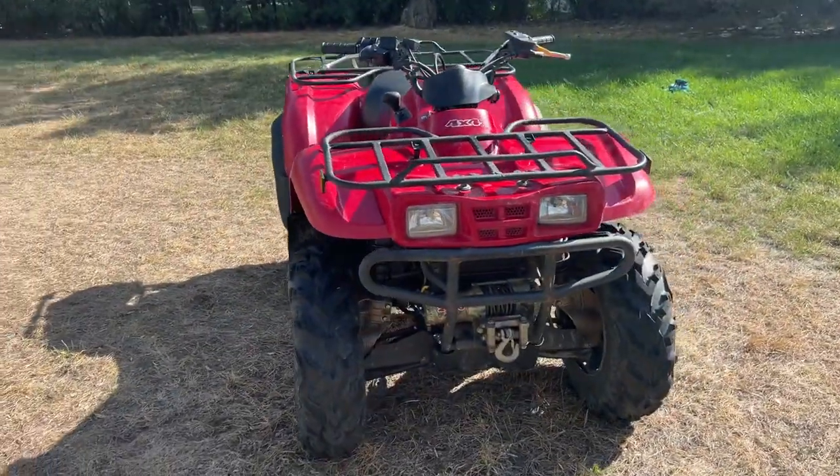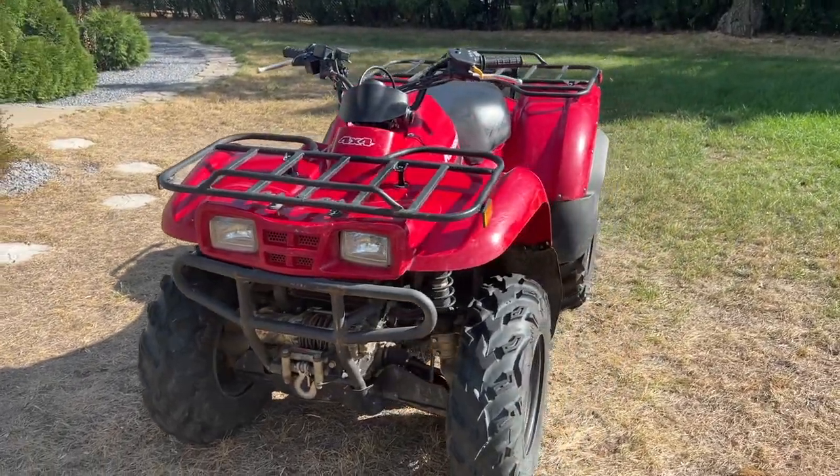What a difference one hour's worth of cleaning does on a dirty quad. This is going to make the next jobs much, much easier to do.